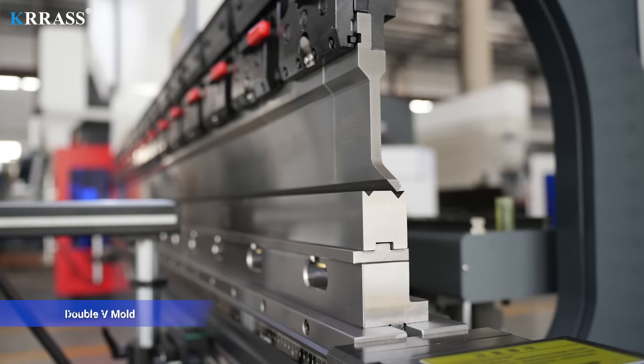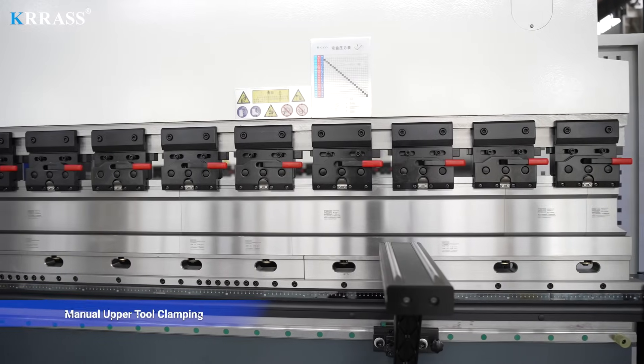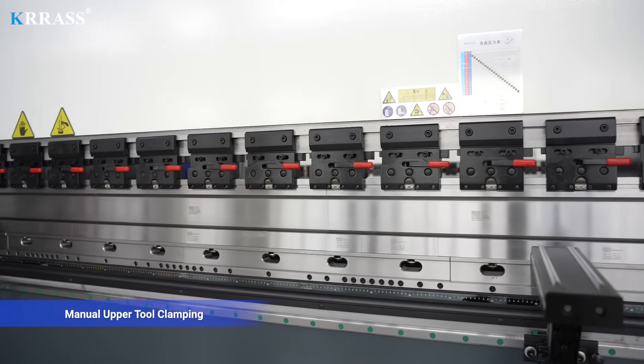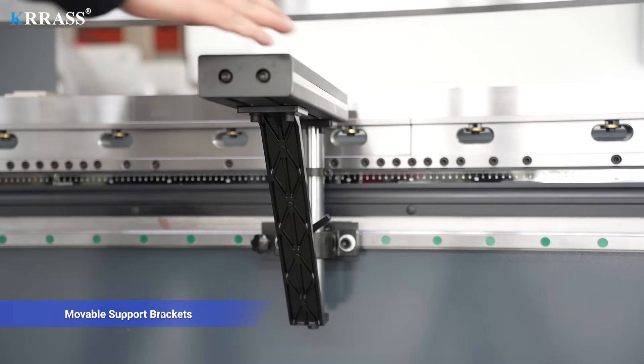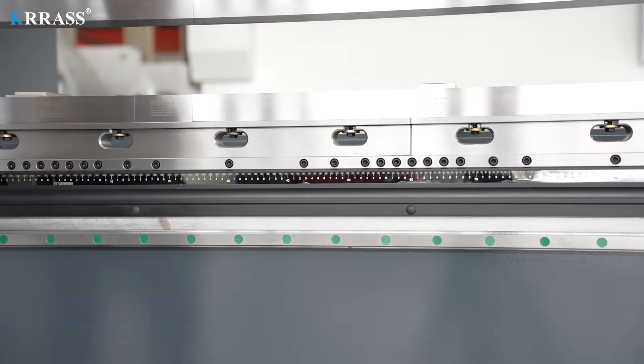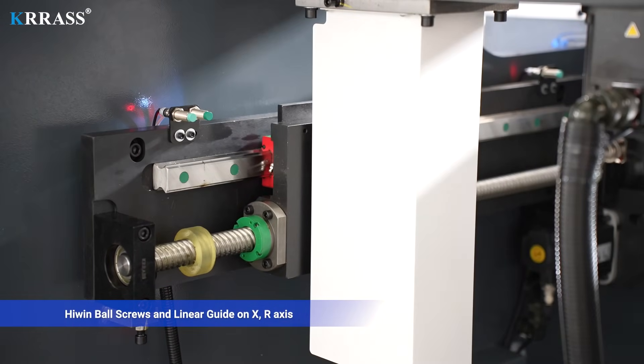Double V-mold, manual upper tool clamping, moveable support brackets, Hiwin ball screws and linear guide on R axis.